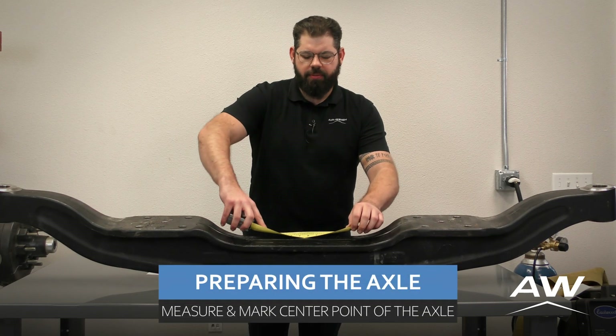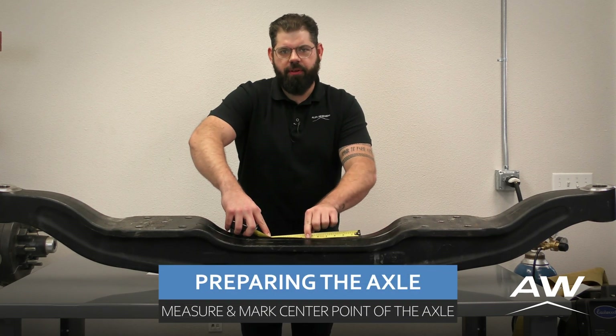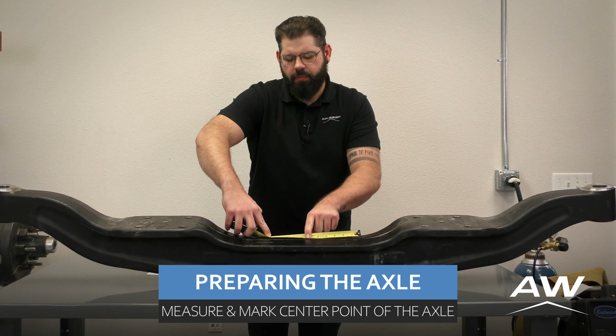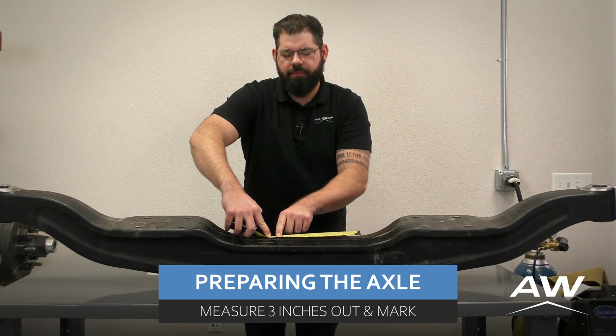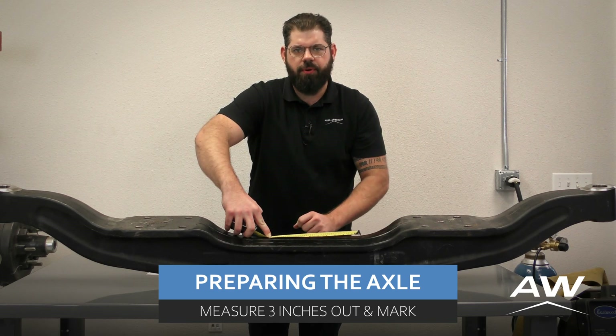Next, we're going to want to measure the center point of the steer axle and mark it. After that, we're going to measure out three inches from each side of that center point and mark those points as well.